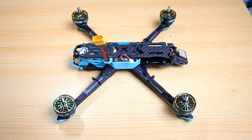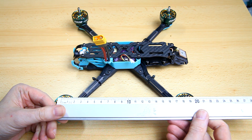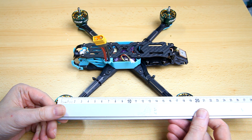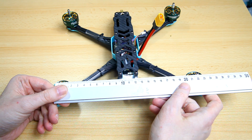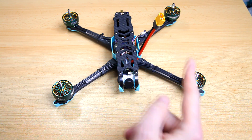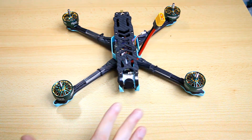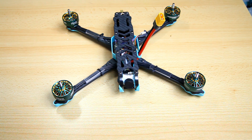As for dimensions, this is a true X — or maybe a squashed X. The motor-to-motor length is 18.8 cm and the width is 22 cm, so it's much wider than it is long. I'm assuming they did that for flight characteristics, and also maybe to keep the props out of view. If you're considering this quadcopter you might want to check if the propellers are in view — since it's not a dead cat, I'm assuming the props will be visible.